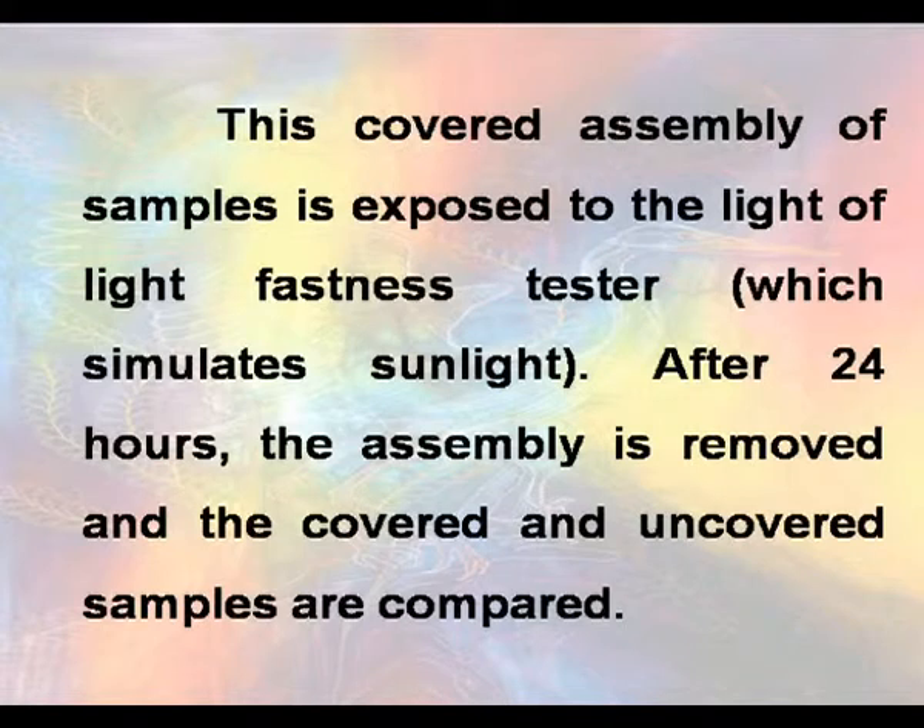This covered assembly of samples is exposed to the light of a light fastness tester which simulates sunlight.